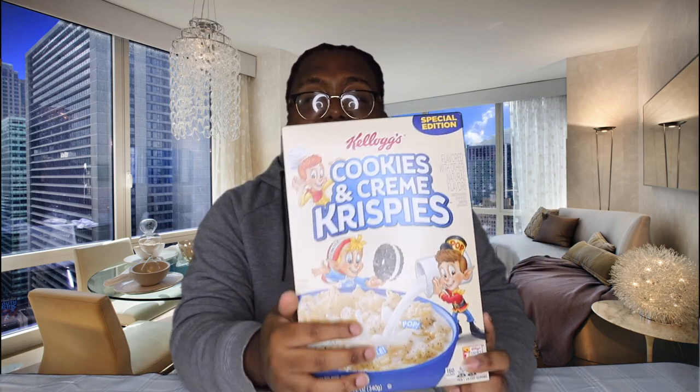I normally, with rice krispies, I add sugar to them, unless it's frosted rice krispies. So with this, I do plan on adding some sugar.